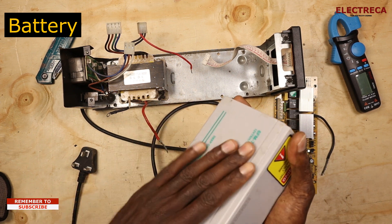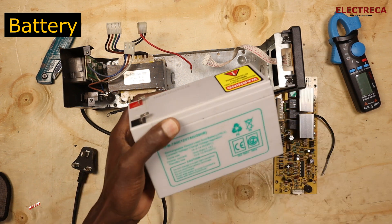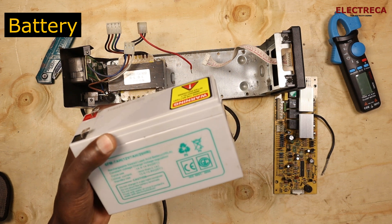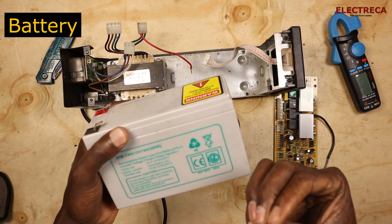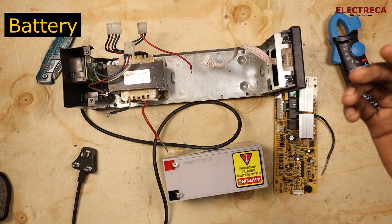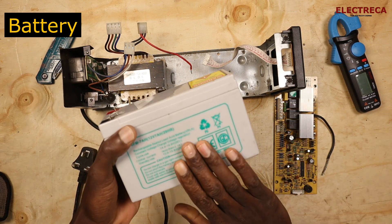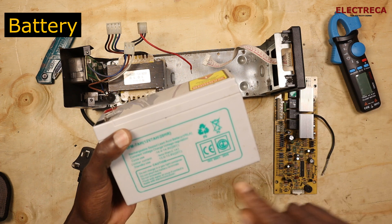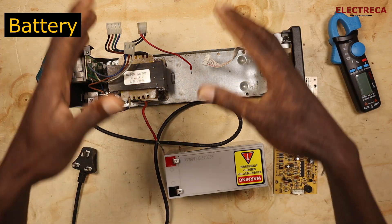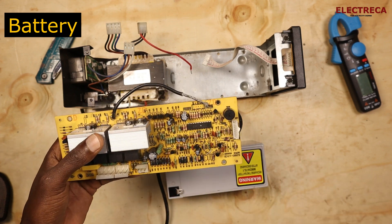The purpose of this battery is to store charge. During an outage, the charge stored here will be used to power the connected loads. The time your devices will stay powered depends on the capacity of this battery — in this case 7 ampere-hours — and the efficiency of the entire system.